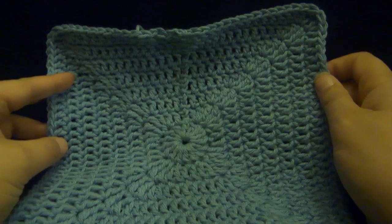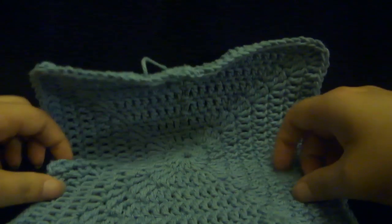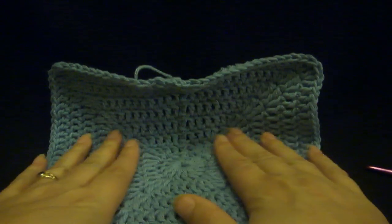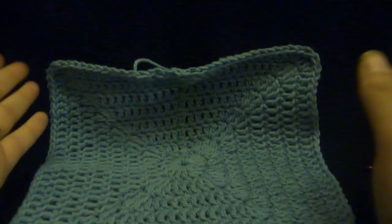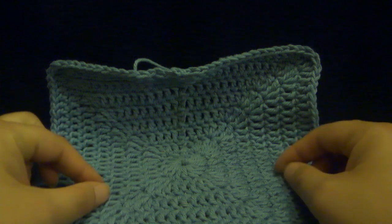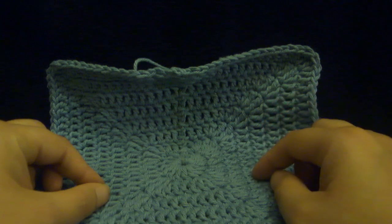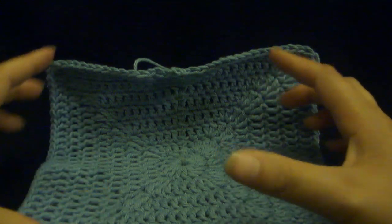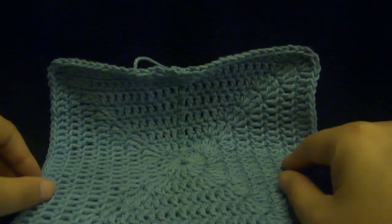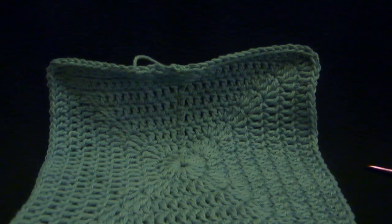Now I will let you know, sometimes people have problems with this pattern getting a little bit ripply — not wanting to lie flat, kind of doing a scrunchy-up thing where it looks like a big old ruffle. If you have that problem, about every fourth row or so, when you get to the corners, instead of doing two doubles, a triple, and then a triple and two doubles, only do one double and one triple. That will tighten it up a little bit and not make it so ruffly, so it will lie flat. You just have to decide what works for your work. Thanks for stopping by again this week, and I hope you're learning lots and having fun crocheting.